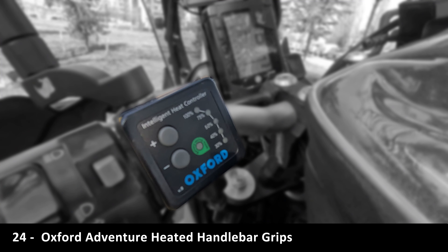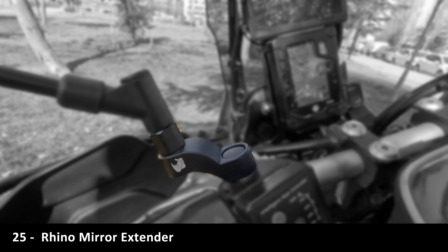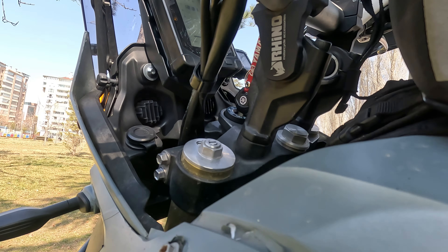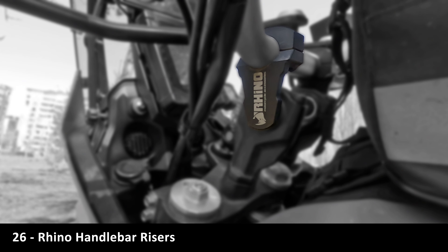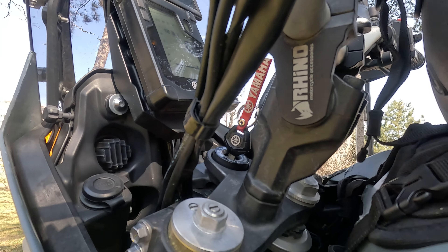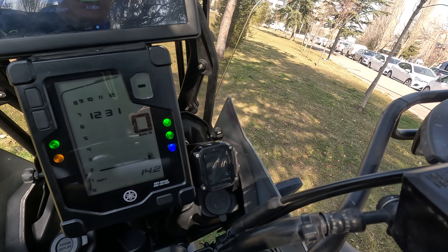I think the second best upgrade for the Ténéré 700 is a quick shifter. I chose Oxford heated handlebar grips because they work better than the original. Mirror extenders and handlebar risers from a local vendor called Rhino.